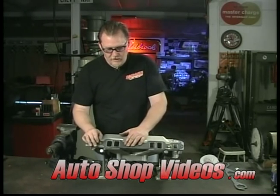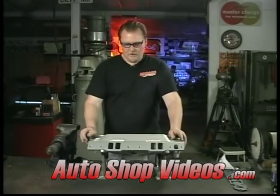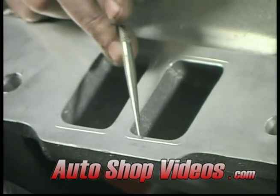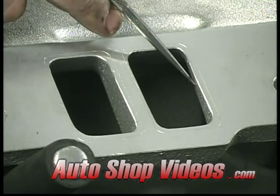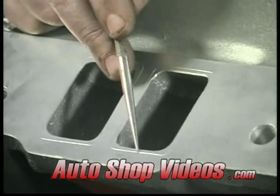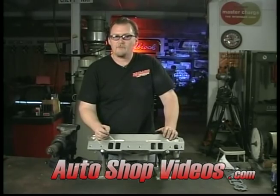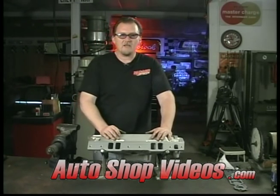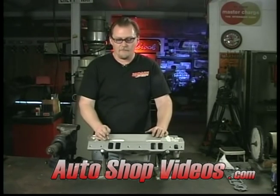Here we have it scribed up. With the gasket removed you can see our scribe marks right there. We're going to take all this material off. That might not look like a lot, but it really is quite a bit — times this area, this area, and a little on the inside, times eight cylinders. That's quite a bit of horsepower. Port matching an intake like this can be anywhere from 10 to 15 horsepower, sometimes as much as 20 horsepower depending on the displacement of the motor and how bad off it was to begin with.